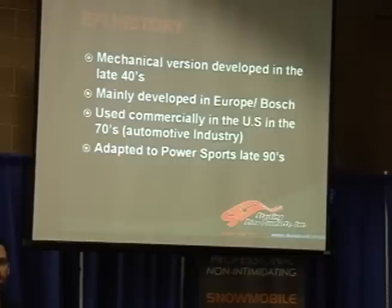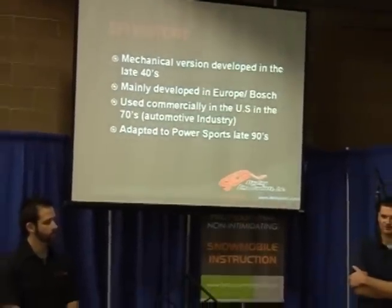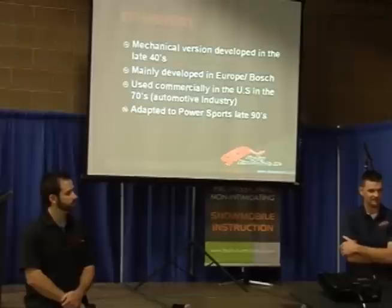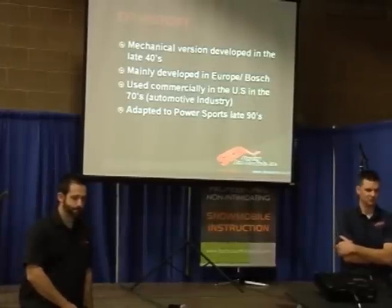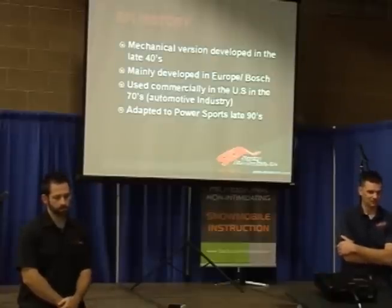In the 70s, the U.S. kind of started to adapt it into the automotive industry. Cadillac was, I think, the first OEM to use it on an automobile, and then the power sports industry started using it in the 90s. Of course, diesels have had fuel injection for years and years, but they were a mechanical version. As far as electronic fuel injection, you guys probably remember some of the old 580 Cats and some of the Indy 500s and the RXLs — those systems were not really like the system we're using now. They were kind of more of an EEPROM system that was not nearly as advanced as what we're using now.